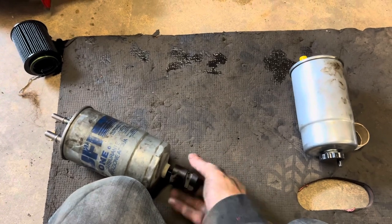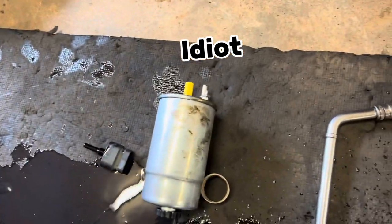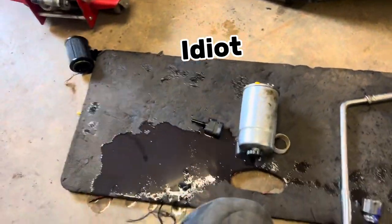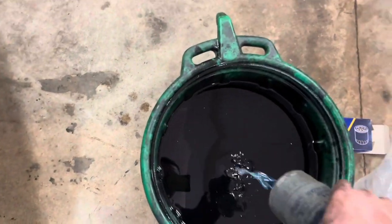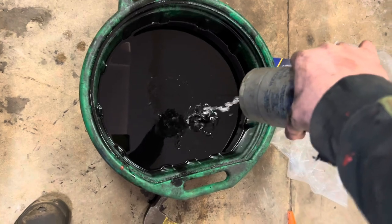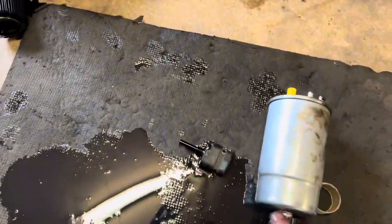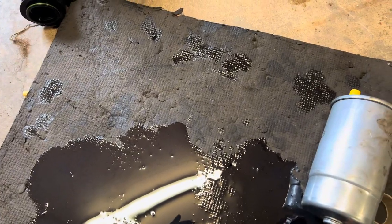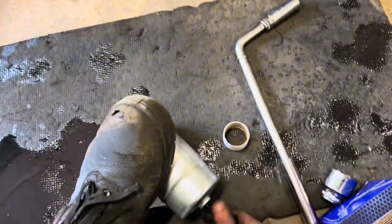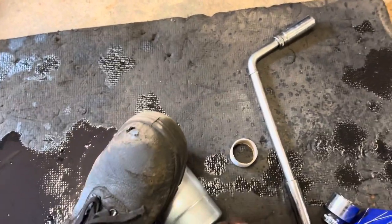Like so. Watch out for spilled fuel - that was a bit silly, what a waste of fuel. Anyway, that cap comes off, the new one will screw back on - make sure it's nice and tight.